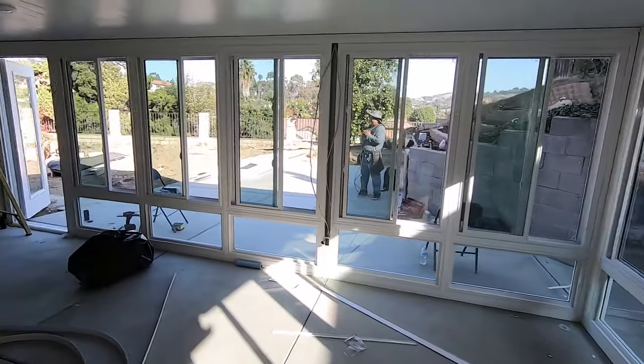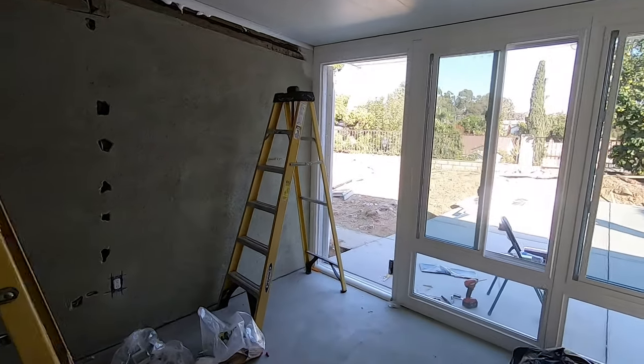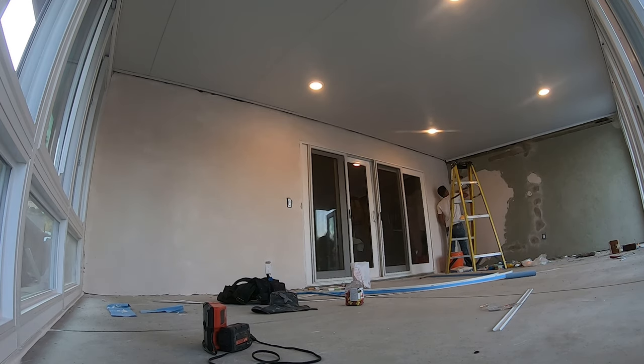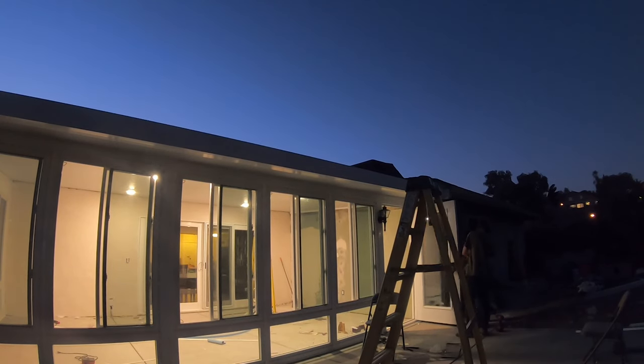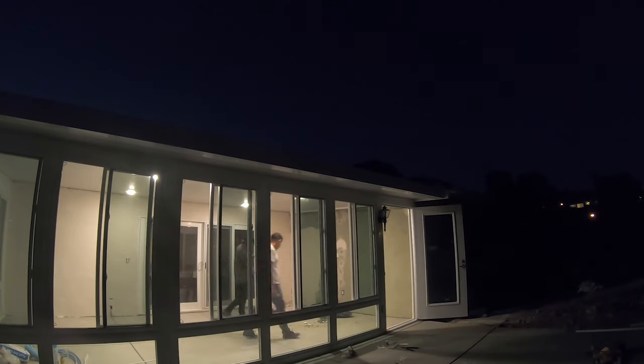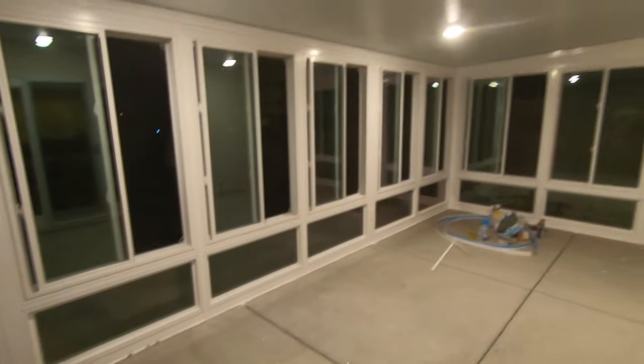Here's what it looks like on the next day. This day we went to finish up the walls and all the little stuff that goes into completing a sunroom. Mudding the walls helps take away the stucco texture and make it a smooth surface, kind of making it feel more like an inside room. And that's the end of the room.